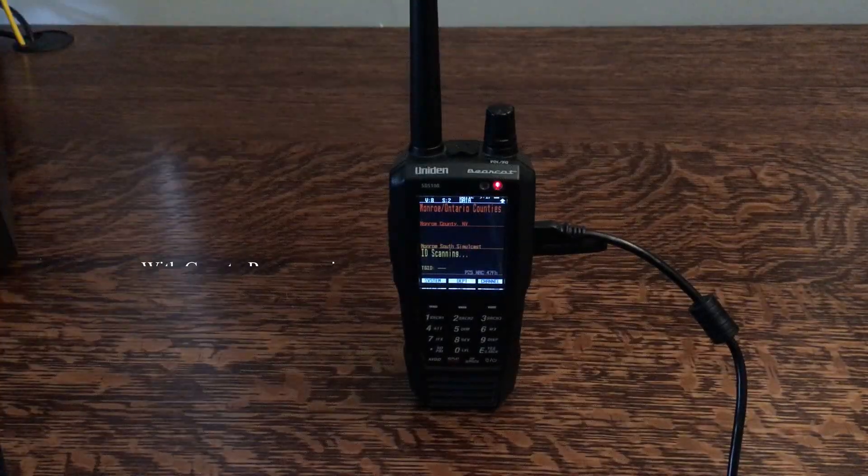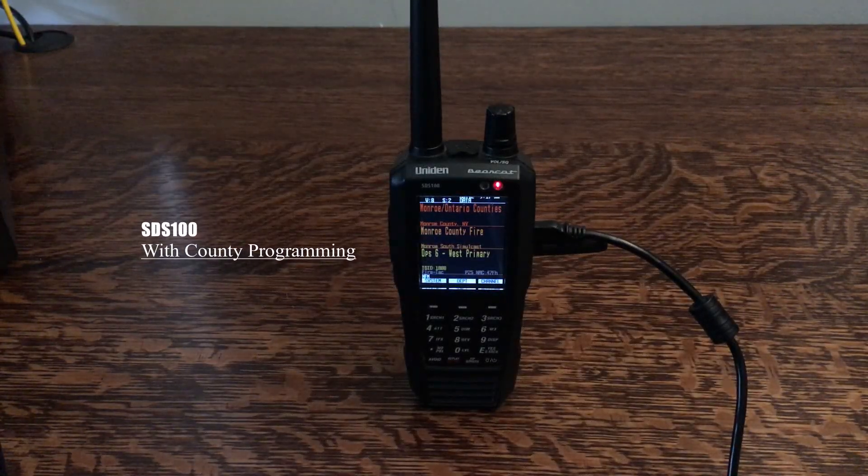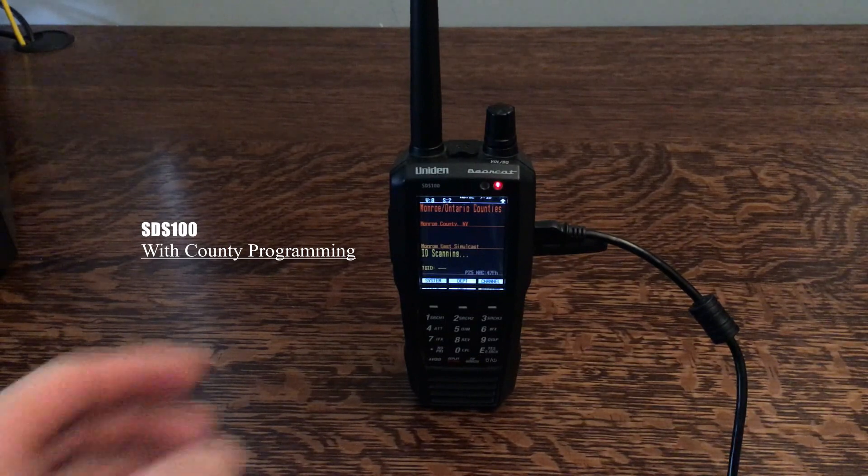Alright guys, this is going to be some footage of the radio with the county programming, so just hang tight and we should be getting some good footage here.